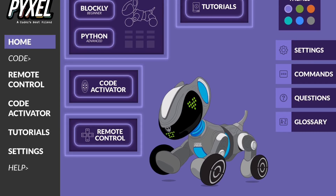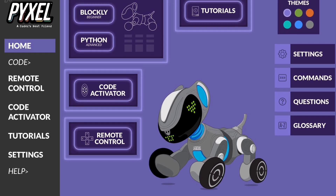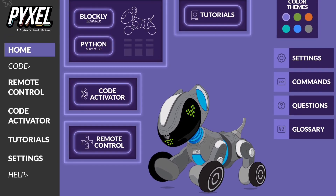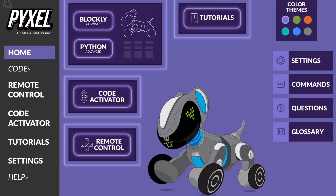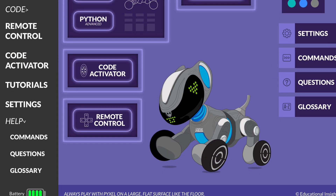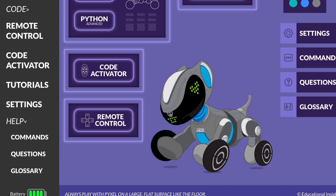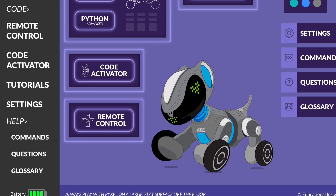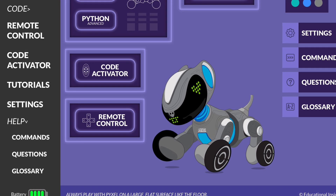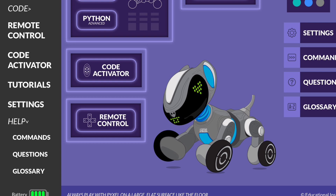Hi folks, in this video on Pixel the Coding Dog I'm going to take a look at the web page and go over the help section because I found it really informative. Now I called this a web page but it's not on the internet - it's a web page served up to your device, your iPad or computer or phone, by the dog over its Wi-Fi link. It's just a way of interfacing with and programming the dog, so you only get access to this if you buy the dog and connect it to one of your devices. It's got nothing to do with your home router or an internet connection at all.